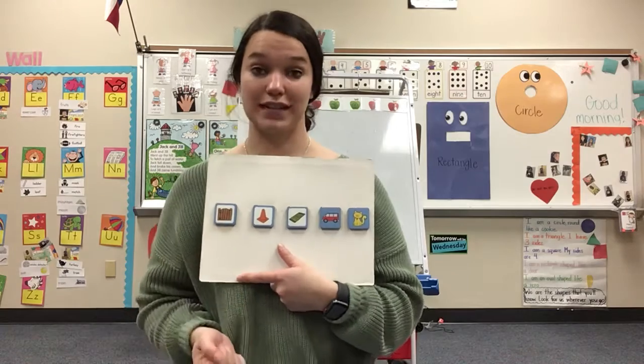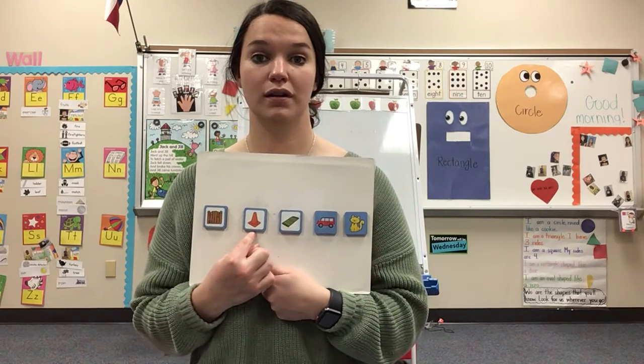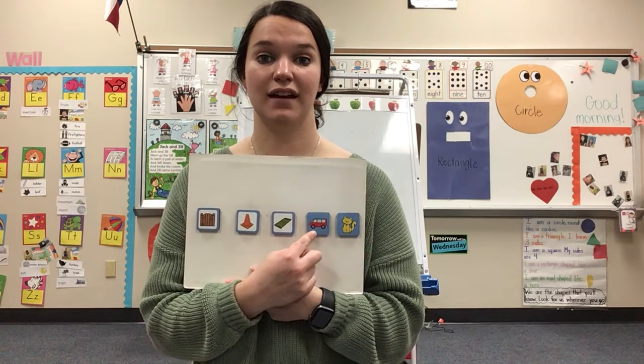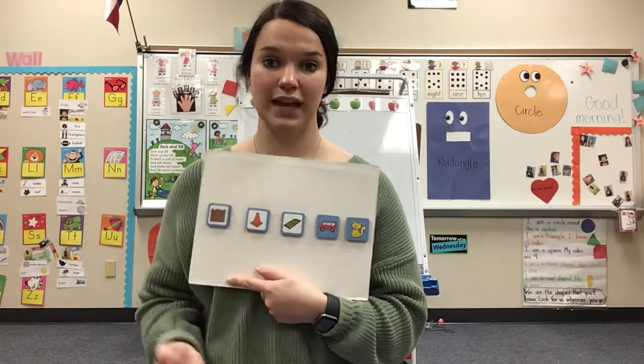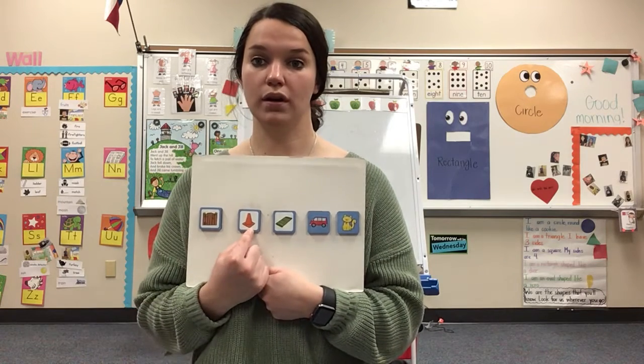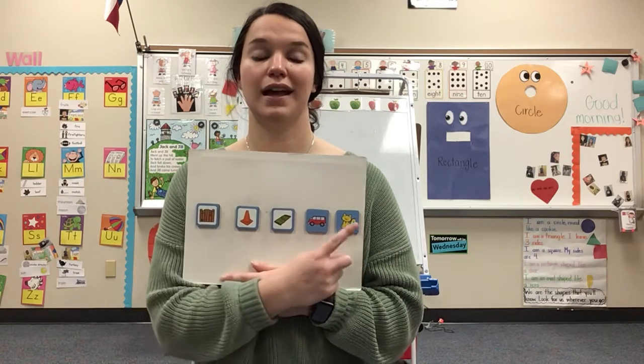I want you to say them with me. Ready? Okay: gate, cone, rug, van, cat. One more time, repeat after me: gate, cone, rug, van, cat.